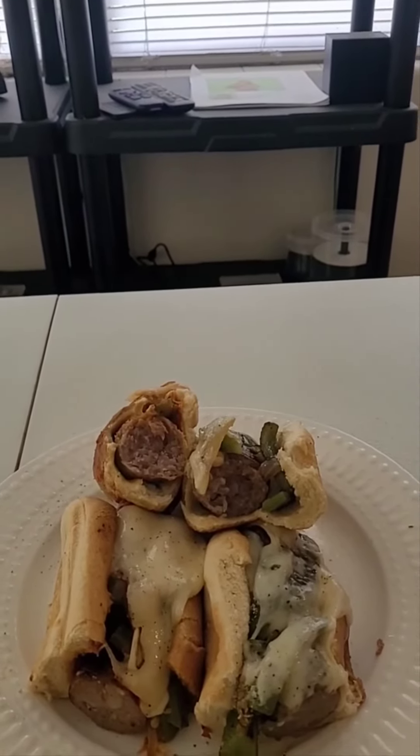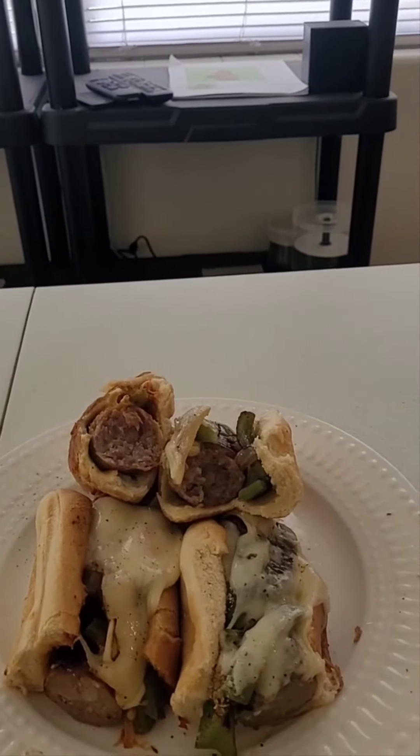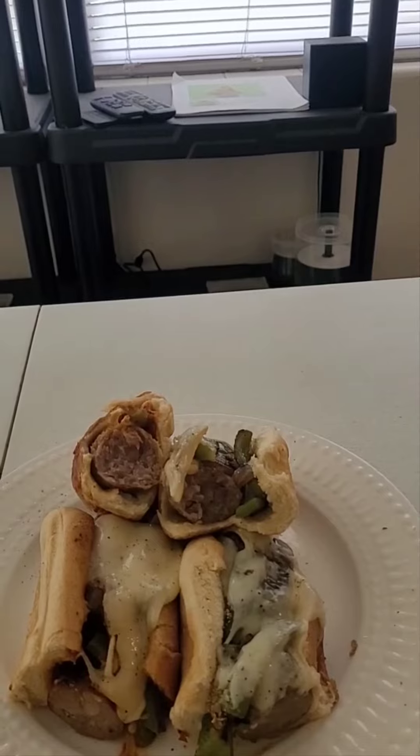Anyway, just wanted to try this experiment. So on this one I could dip it in something like a marinade, and on this one I could dip it in something like butter or au jus.